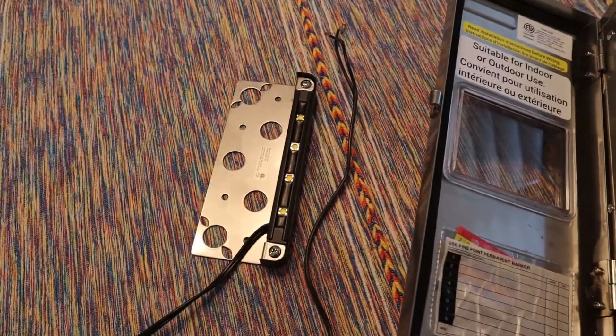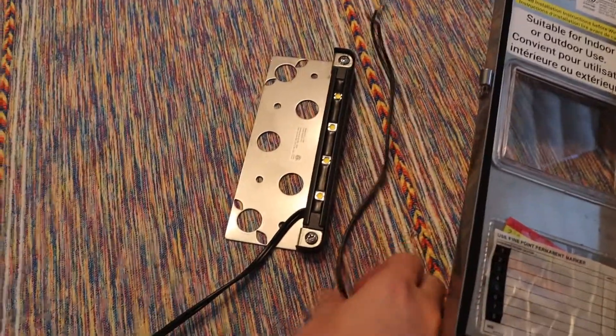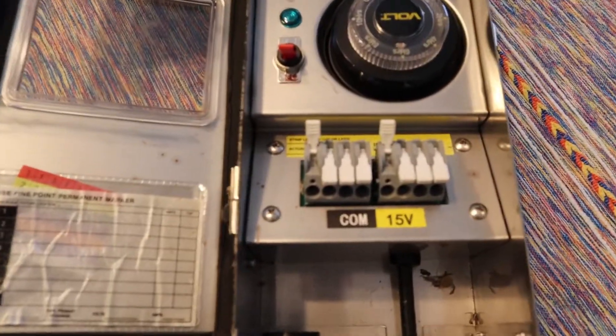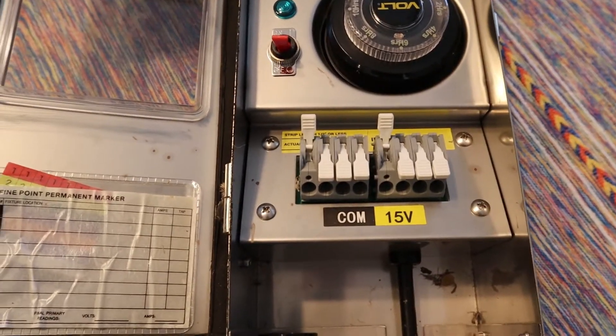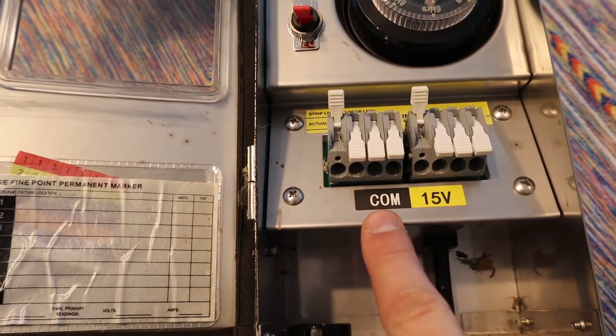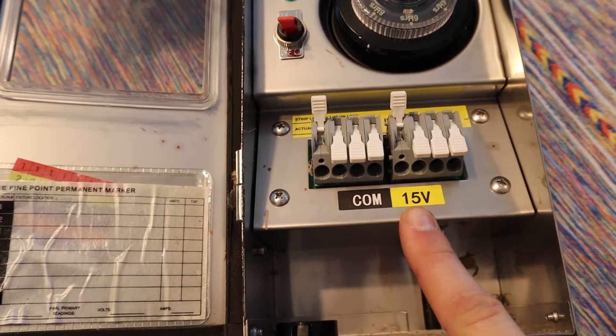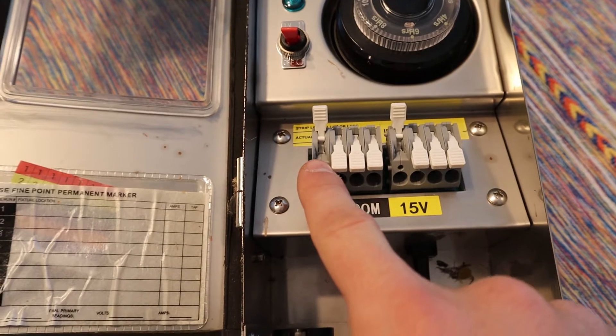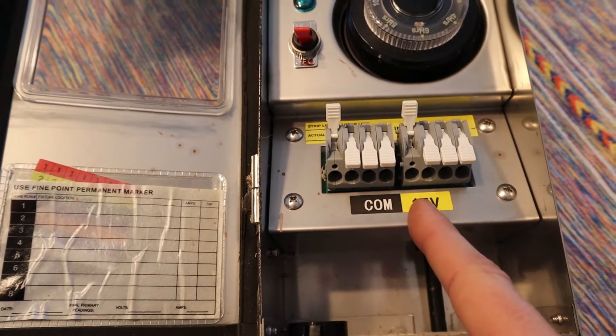This is the light I'll be using and the first thing we need to figure out is what goes where. As you can see, this side says COM which stands for commons, and then this is the 15 volt. So all of these are 15 volts and all of these are commons — it's kind of got it separated that way.